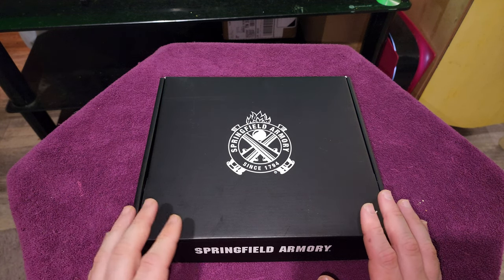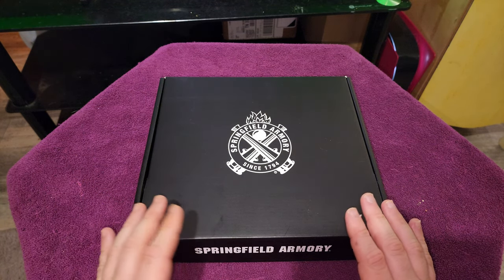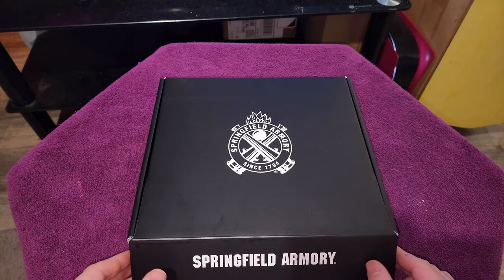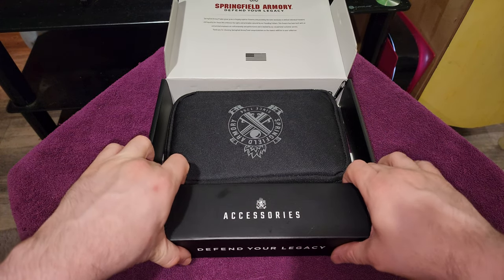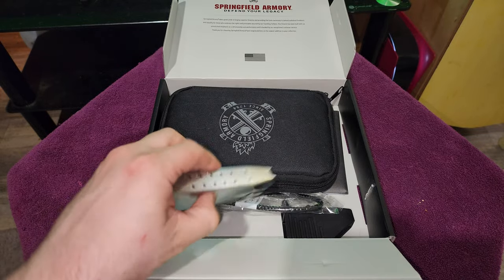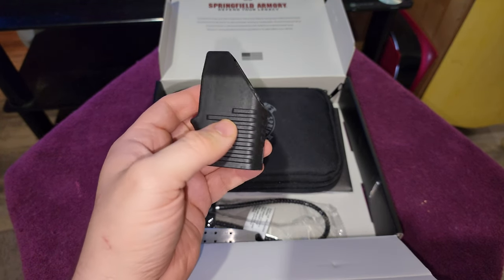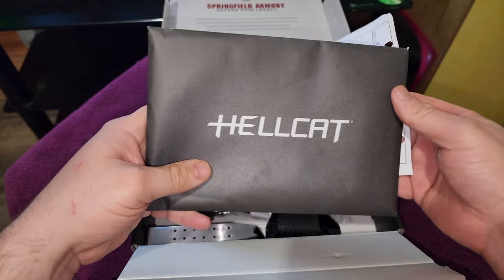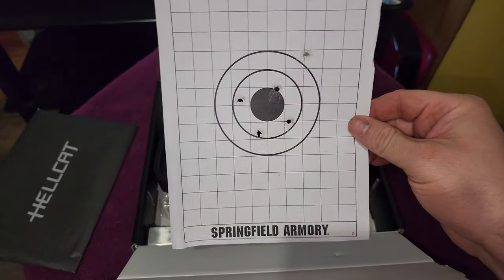I'm not a big fan of putting those larger optics on handguns, so I knew I was going to get the regular one basically. This is just to show people what they get in the box. There's your typical Springfield box right there and the accessories pouch. You get the lock, a spare 15-round mag — the other one is also a 15-round mag — a loader, and then all the typical paperwork: warranty information, the manual, etc.